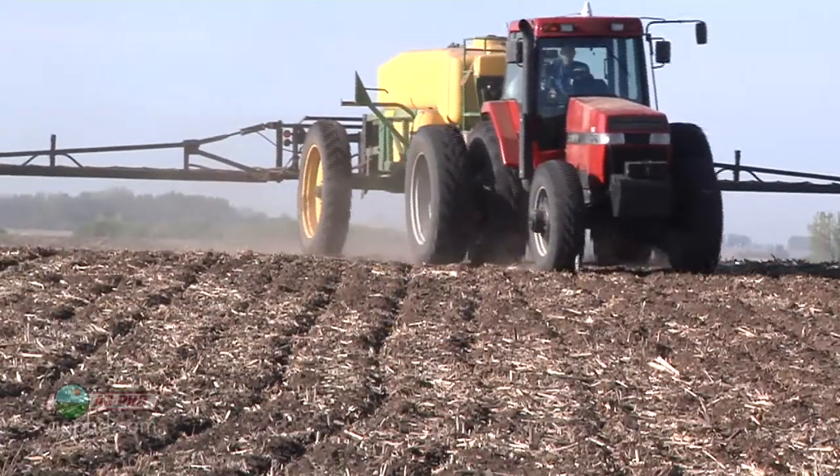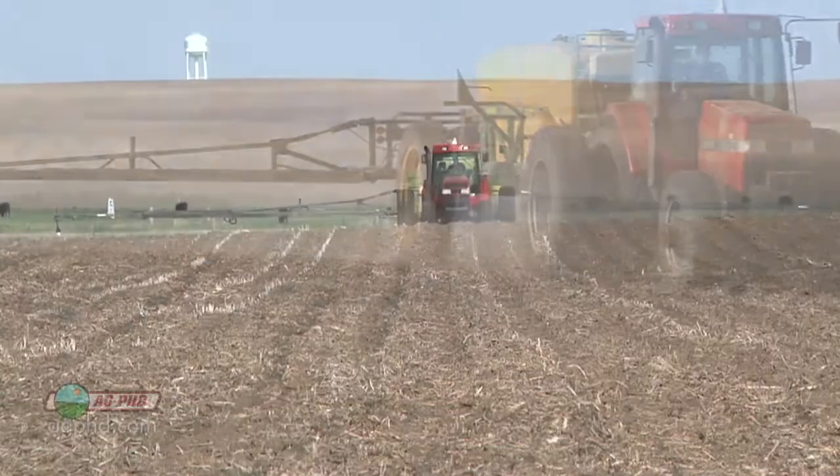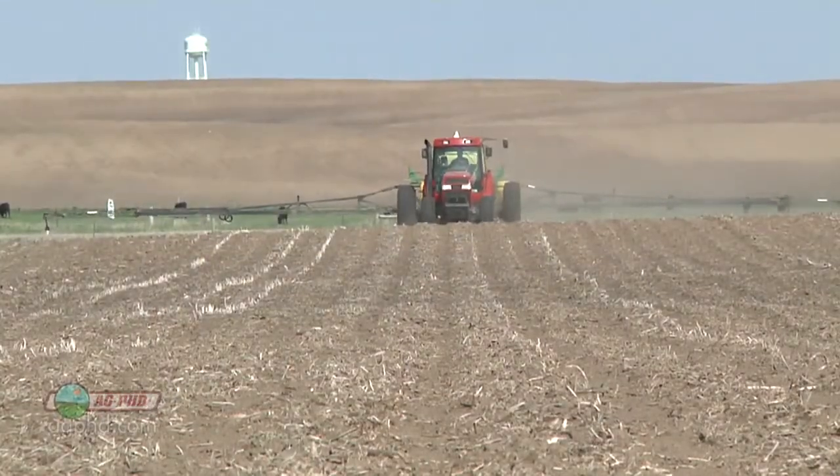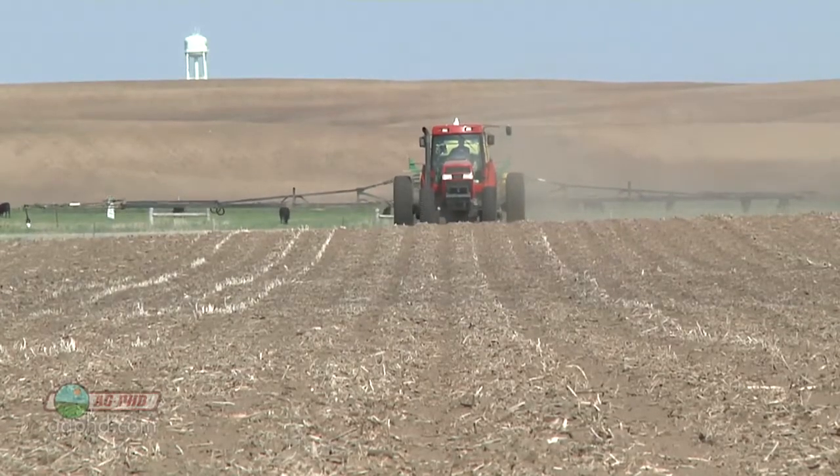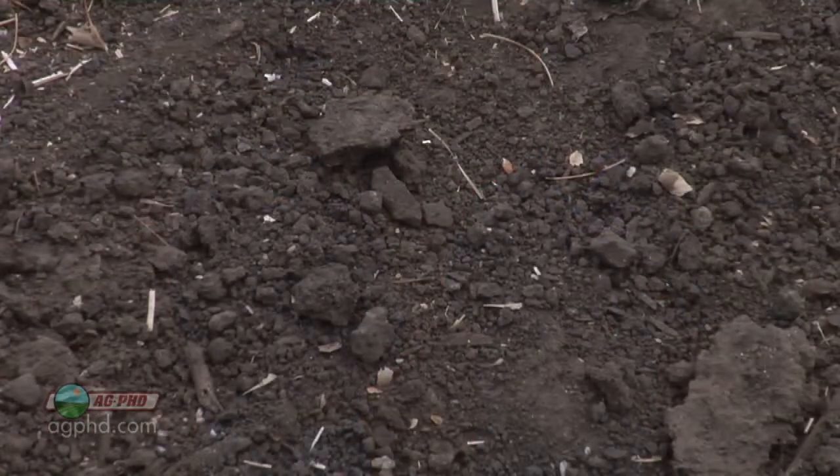Then I fry them down. The problem with spraying a little later is you're a lot less likely to get rain on that herbicide to get it into the ground and get the residual control you want. So there are two things we're weighing: if I want burn down activity I spray late; if I want residual control I spray early so I get rain, get that herbicide into the ground, and get it working.